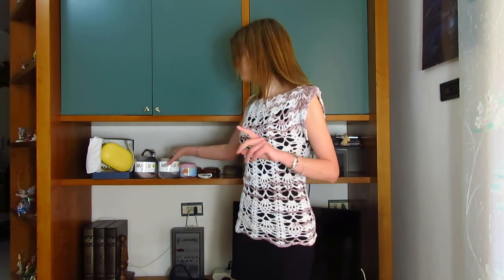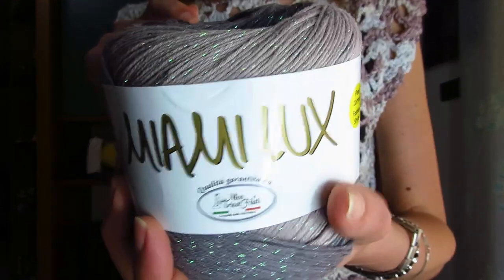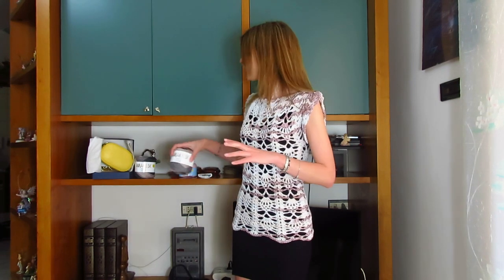Potete anche cambiare l'uncinetto, passando da 4,5 a lavorare col 5. C'è anche un altro modo per allargare la lavorazione, ma preferisco tenerlo segreto perché ho intenzione di realizzare un vestito con questo stesso punto che però sotto viene largo, forse usando il filato Miami Luxe in una nuova colorazione che ho adorato.